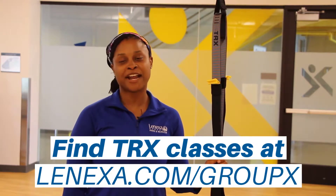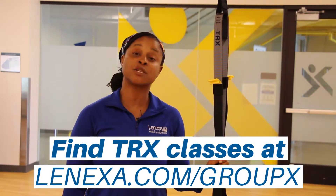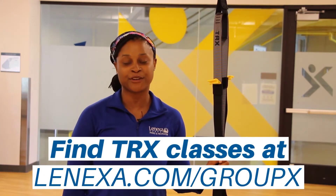Thanks for taking the time to learn how to use the TRX strap. We have tons of TRX classes as well as a TRX strap for personal use for you to use on the third floor.